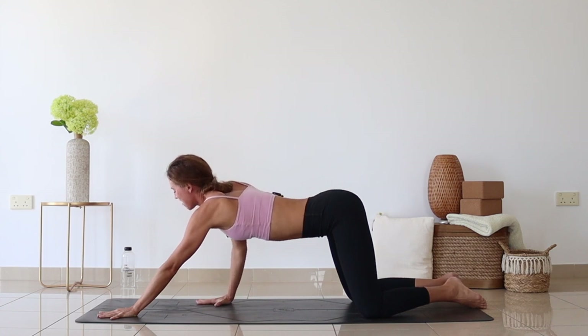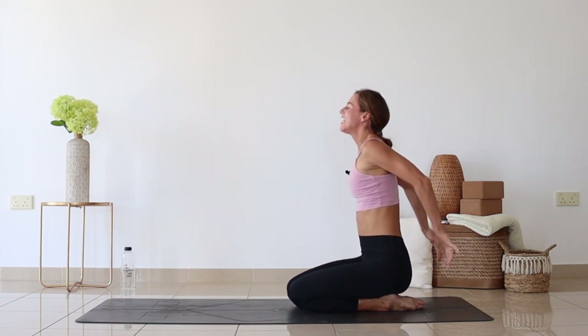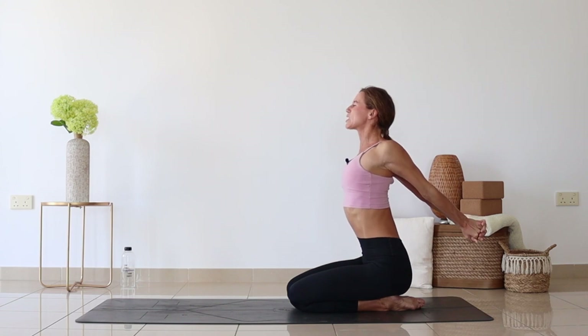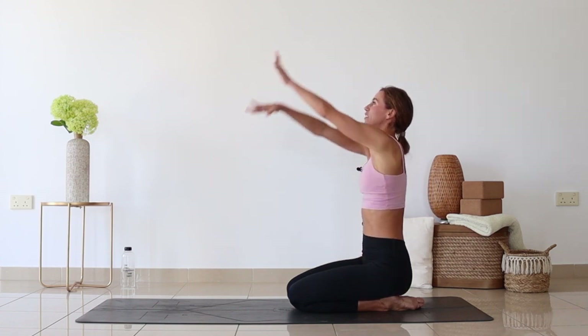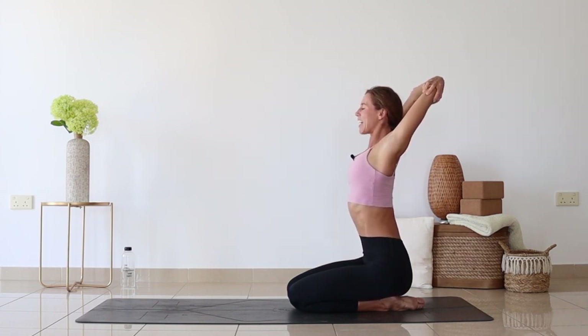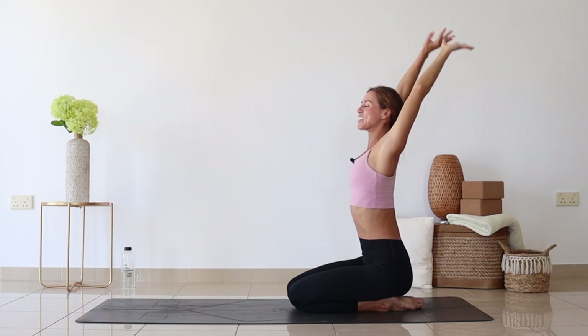Whenever you are ready, come up onto your hands, sit the hips towards the heels, interlace the fingers behind the back, squeeze the shoulder blades together, lift up through the center of your chest, hold it here — one, two, three, four, five. Grab hands onto the opposite elbows and try to slightly pull the elbows farther back, slightly hugging the navel into the spine, lifting through the heart. Let's do this one more time.